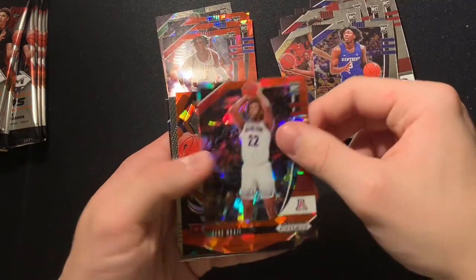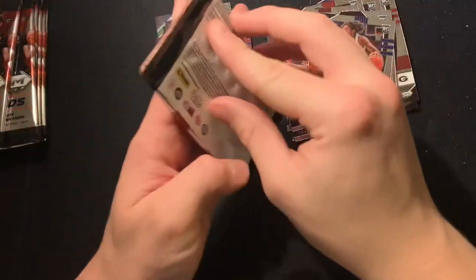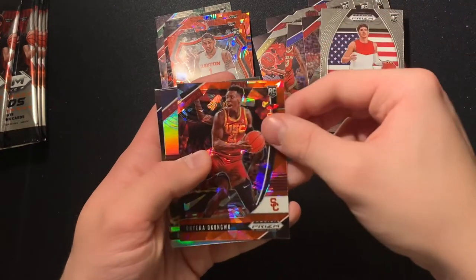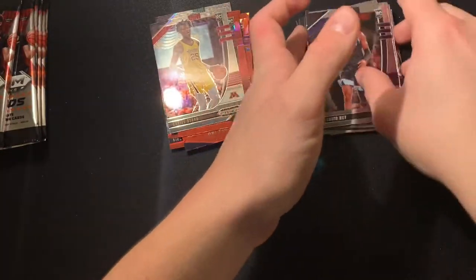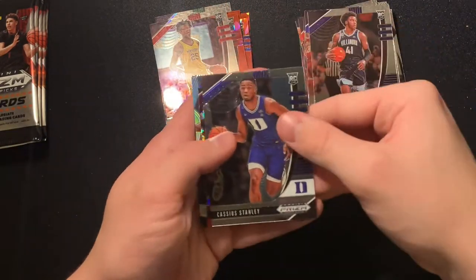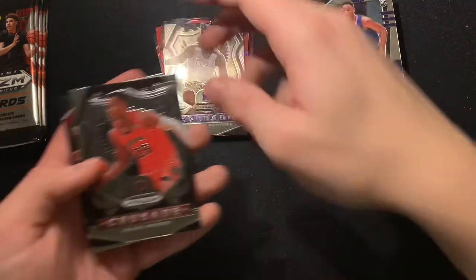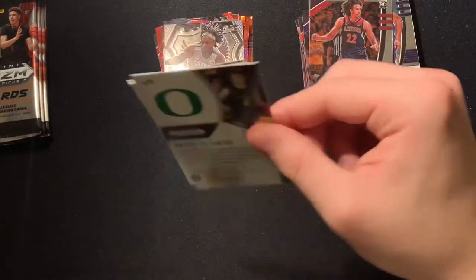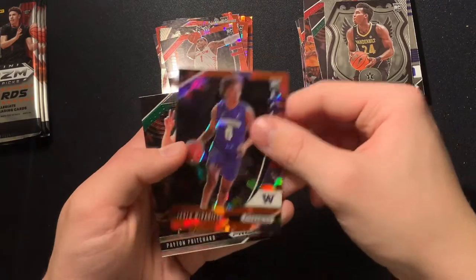Tyrese Maxey, Zeke Nnaji red ice, Obi Toppin red ice, James Wiseman Global Prospects, Tyrese Maxey base. Anthony Edwards base, LaMelo Ball base, Onyeka Okongwu red ice, Daniel Toro silver. I really like the red ice. Cassius Stanley, Patrick Williams red ice, silver Precious Achiuwa — that's a good card. Isaac crusade, Zeke Nnaji base. I really hope I'm not butchering these names too hard.